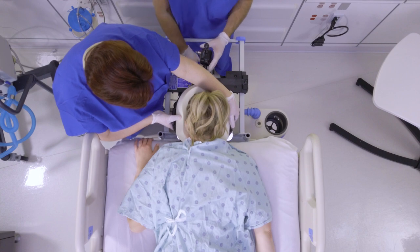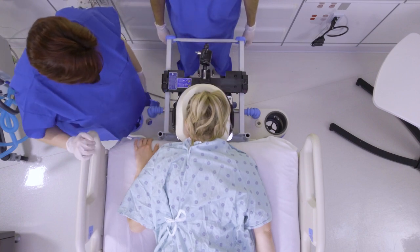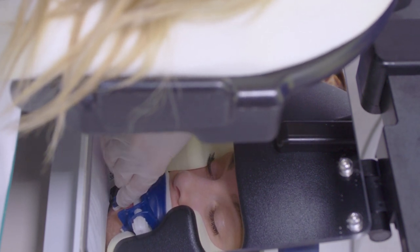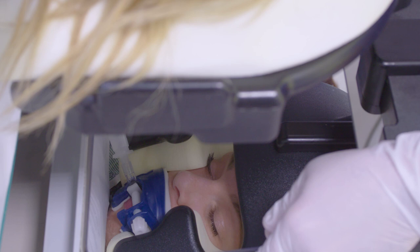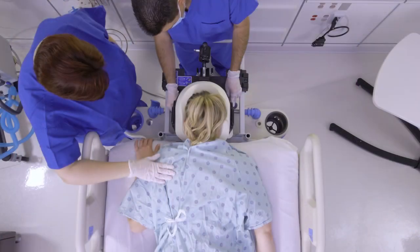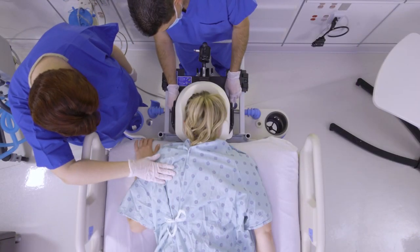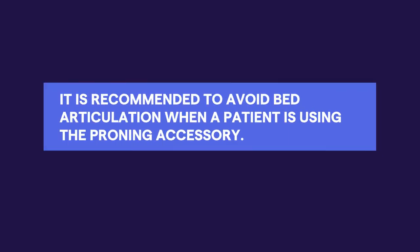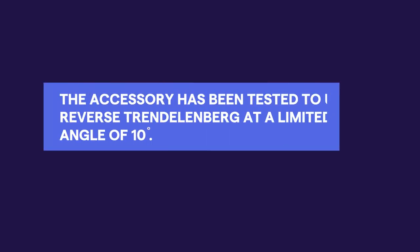Whenever making adjustments, ensure intubation tubes are routed through the opening in the face cushion and head support. Endotracheal tubes should also be unconstrained and easy to access. If applicable, move the mirror for suctioning. During CPR, be sure to follow your hospital's policy and protocols. While it is recommended to avoid bed articulation when a patient is using the proning accessory, the accessory has been tested to use reverse Trendelenburg at a limited angle of 10 degrees.